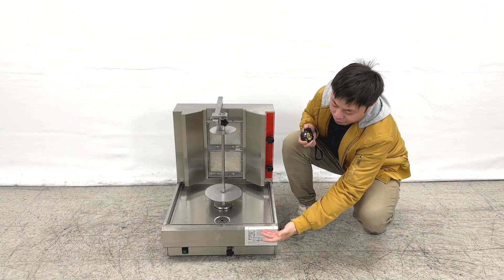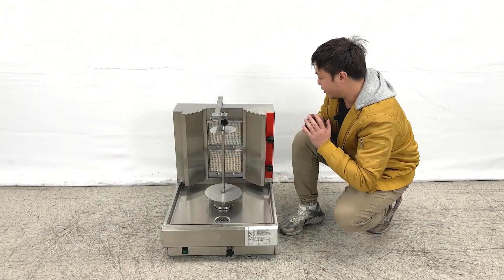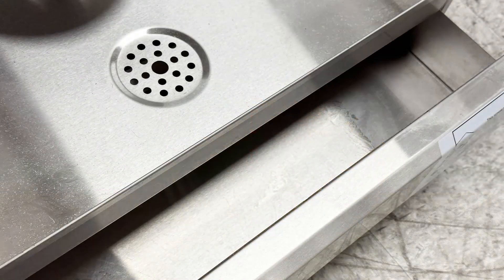When we look at the front, they have green buttons at the bottom — this one is for you to power on the motors to spin right here. At the bottom of the unit, they come with trays. You can slide them out and clean them any time.